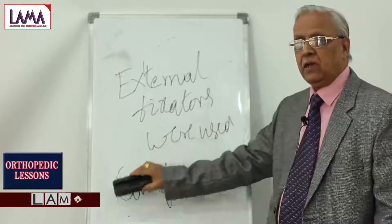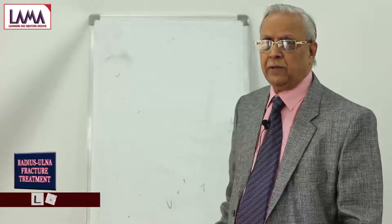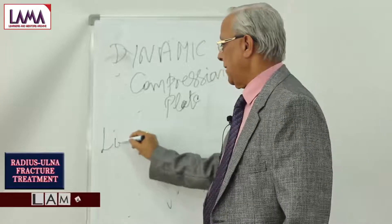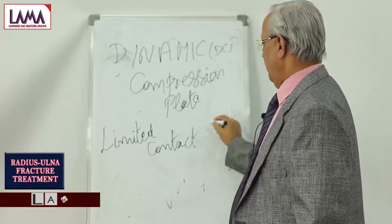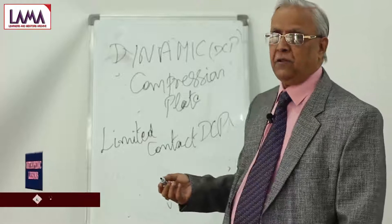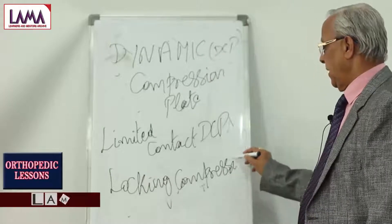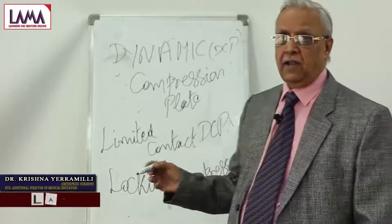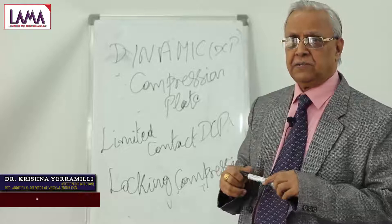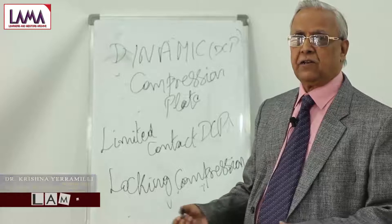External fixators are mainly used now for compound fractures beyond grade 2 and grade 3. The commonly used devices now are: number 1, dynamic compression plate (DCP); number 2, limited contact DCP (LC-DCP); and number 3, locking compression plates for osteoporotic bones in elderly patients. These days, stainless steel — which was used until the late 1980s and 1990s — has largely been replaced.